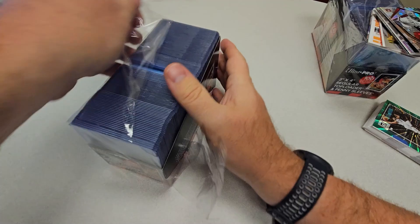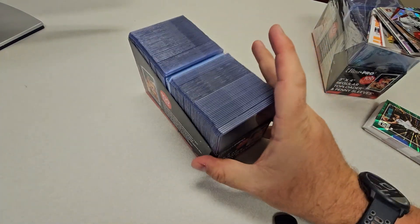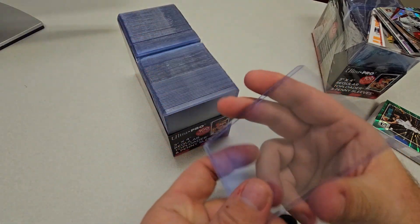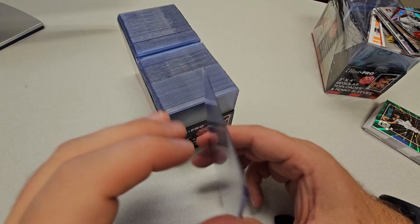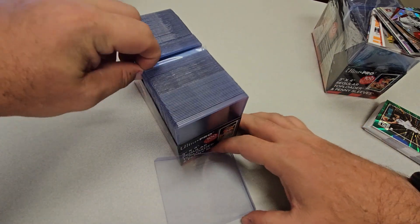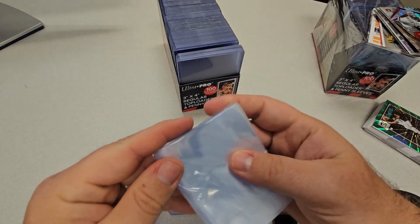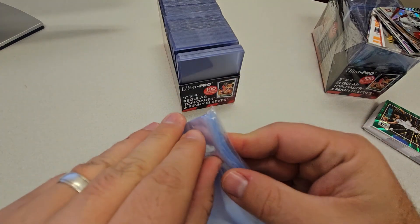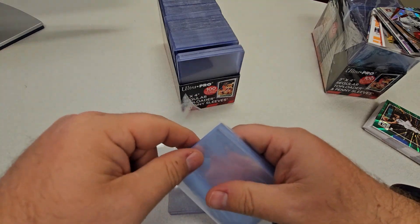For any collector of sports cards or non-sports trading cards, if you have anything valuable you want to top load it. These are your basic standard top loaders, but before you put a card in a top loader you typically want to put it in a penny sleeve first. This combo is great because it comes with enough penny sleeves that if you've got a hundred cards ready to sleeve up, you don't have to order penny sleeves separately.